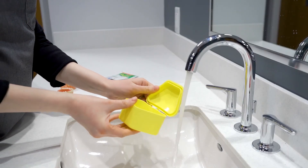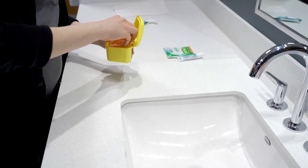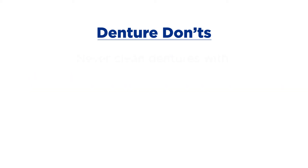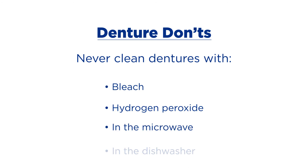Soak the dentures overnight in water or a denture soaking solution. Be sure to keep the dentures in a safe place, such as a denture case, to prevent them from falling or breaking. Do not use toothpaste when cleaning the denture because the abrasive particles could cause plastic denture teeth to wear away, since plastic is much softer than enamel. Also, under no circumstances should dentures be cleaned with bleach, hydrogen peroxide, in the microwave, or in the dishwasher.